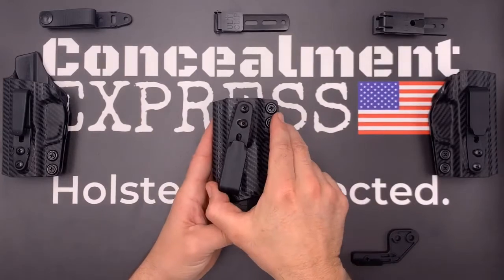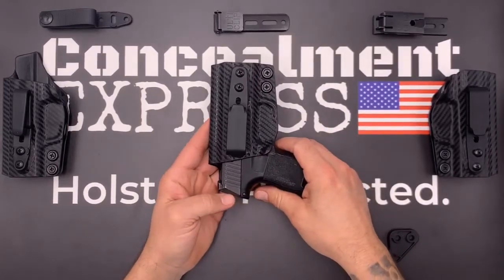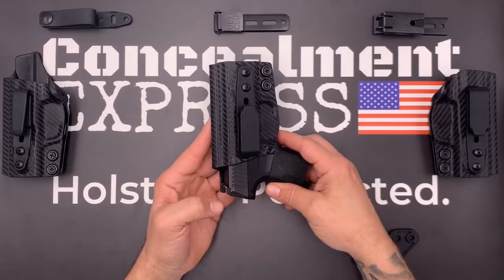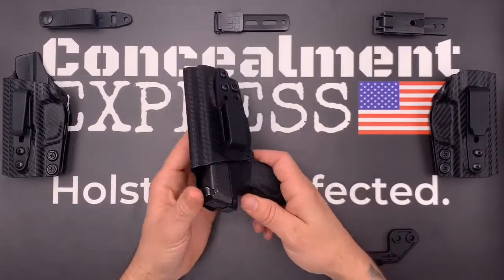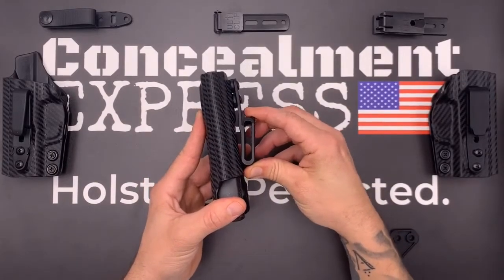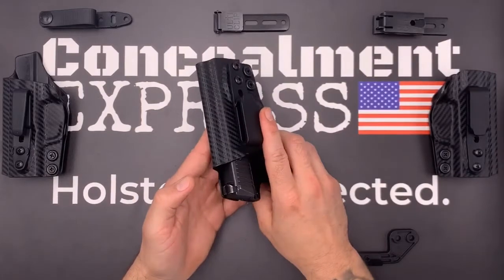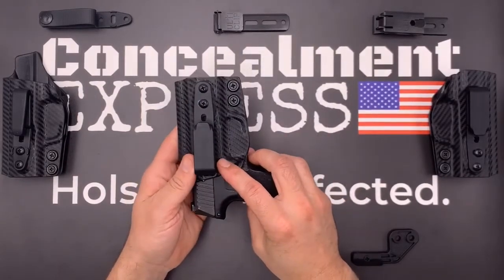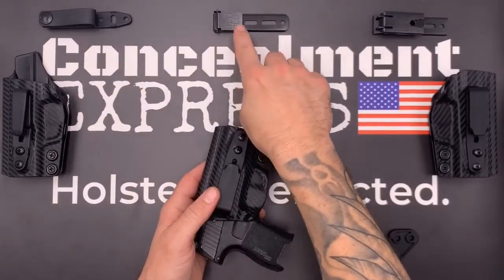Speaking of hardware, our hardware is all black oxide coated with a threadlock patch, so your screws will always stay put. Our fiber-reinforced 1.5-inch belt loop is designed to be 50% stronger and features a stealth finish for true concealed carry. Our tuckable holsters are all compatible with soft belt loops, Ulti-Clip 3, and Ulti-Clip XL.